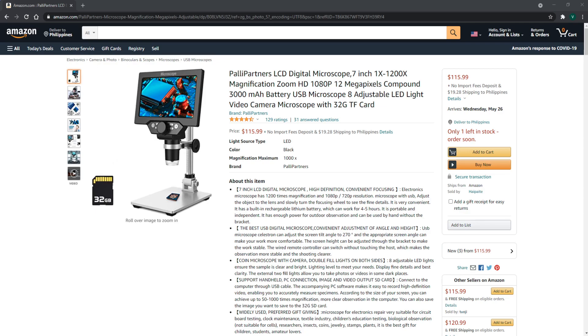So today we're going to be checking out the LCD microscope by the guys over at Pali Partners. This big boy carries a whopping 7-inch display and the microscope has 1200x magnification zoom. It's 1080p HD with 12 megapixels on the camera and a compound 3000 mAh battery.